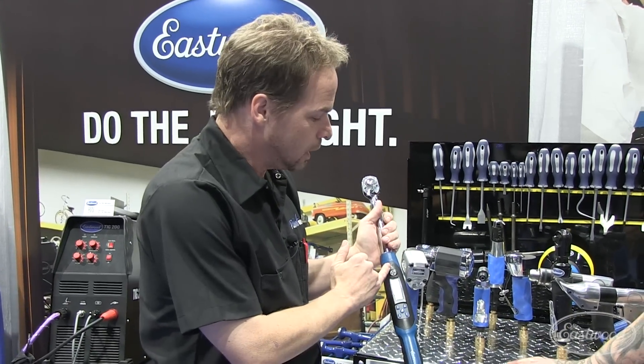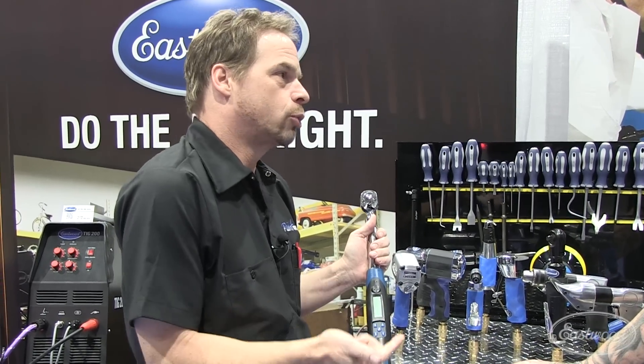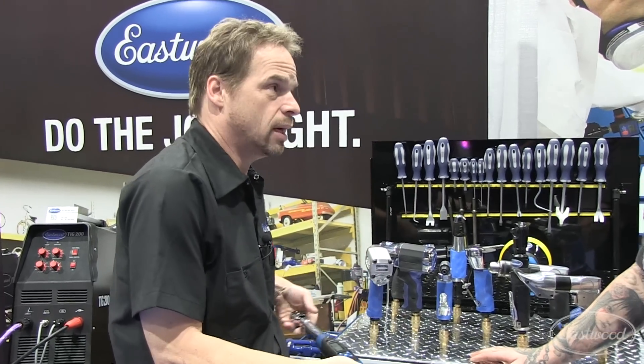Having a digital readout, having the light, having the audible alert — that helps me be more precise more quickly. Great in the hobby, and if you're a professional tech it's going to make you more money. A digital torque wrench is a great tool to have, absolutely.